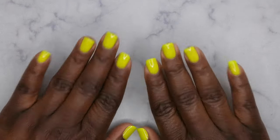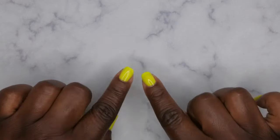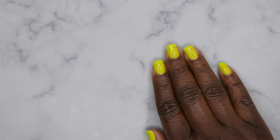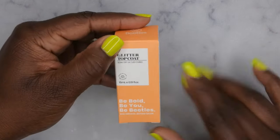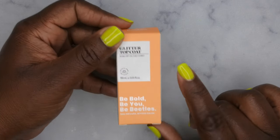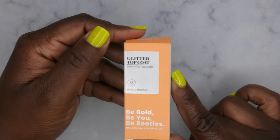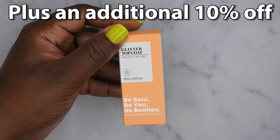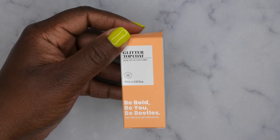Hello, happy people! I'm back with another video. Today I wanted to bring you all a really quick video about a gel top coat that I found on sale. It's from Beetles — it is a glitter top coat that they had, and I found this deal on Amazon. This glitter top coat was under two dollars and 50 cents, it was half off — 50% off of like five dollars and some change.